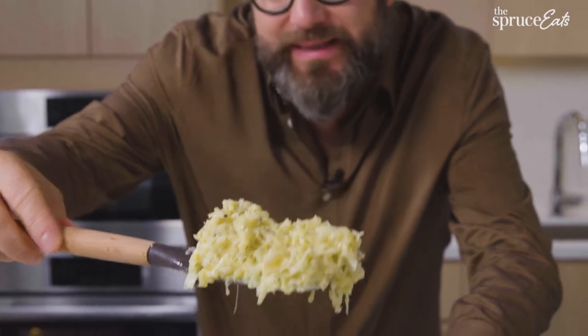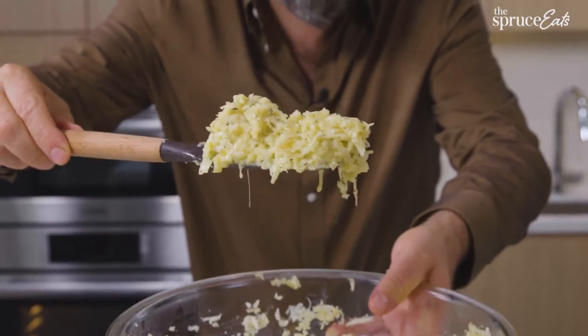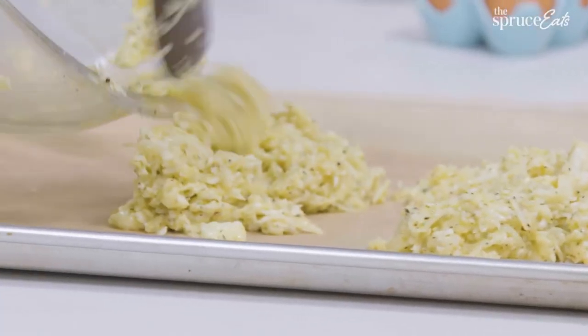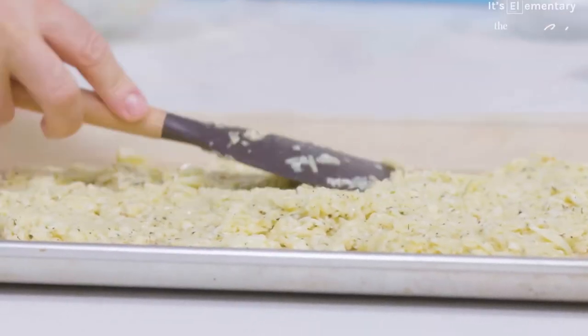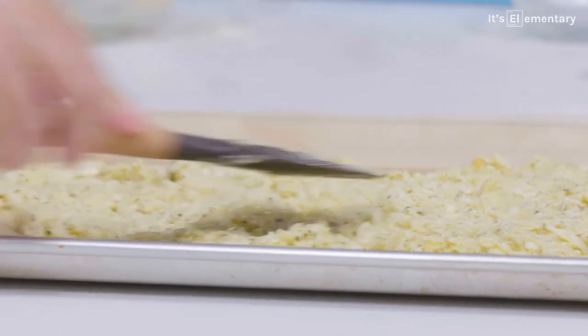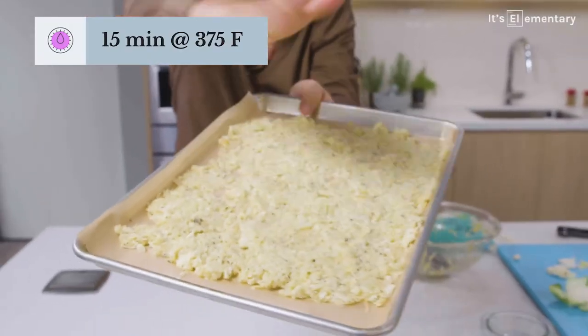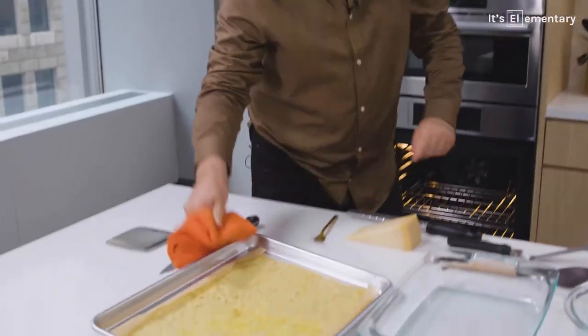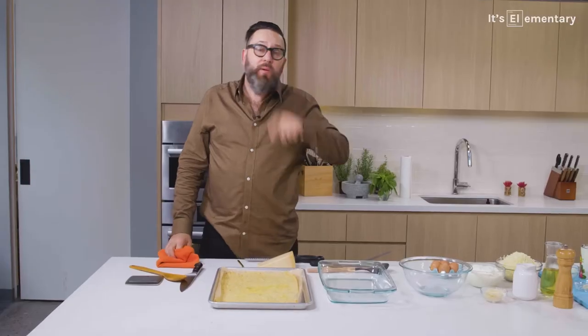It's a nice ooey gooey mass — really delicious looking. It's almost like a batter from potato pancakes or latkes. I'm going to add it into the pan and spread this out. This really smells good. The noodles are ready — let's pull them out. Wow, it really looks great.